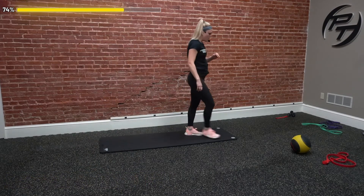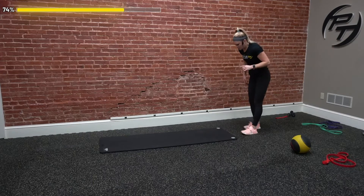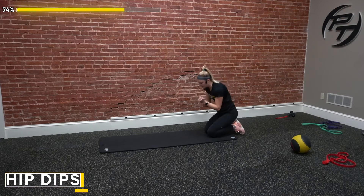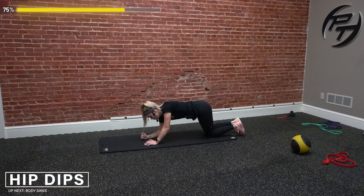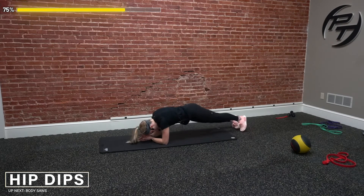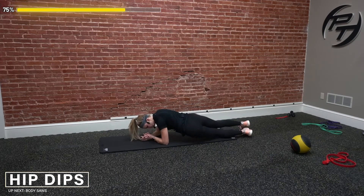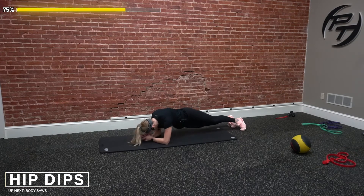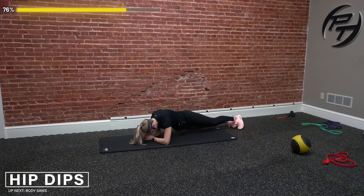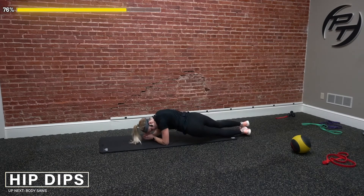We're going to hit those hip dips — ten on each side, then body saws right after that. Three, two, one, and go — up and over, all the way. Two-two, four-four — core is engaged the whole time. Seven-seven, nine-nine, ten-ten. Good.